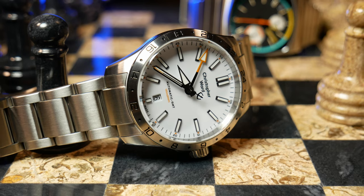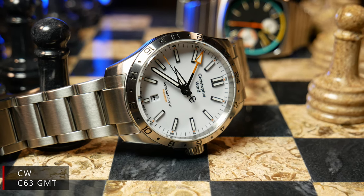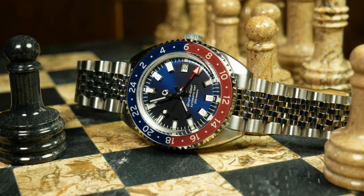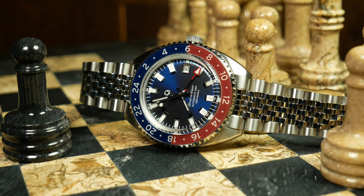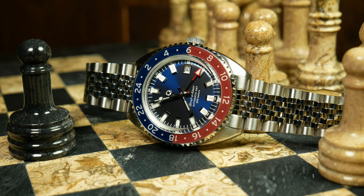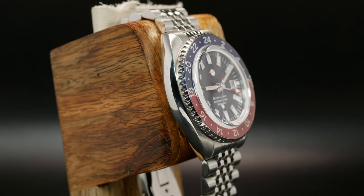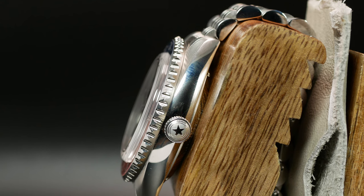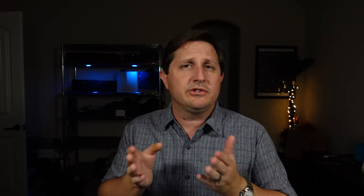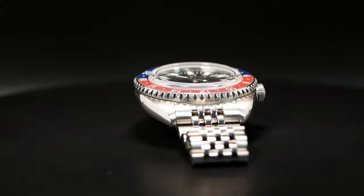Especially if you're comparing it to something like a Christopher Ward and their light catcher cases. Yet I do think it's rather fitting with the slight retro styling they're going for, and I think the case design pairs well with the box crystal. My concerns here are going to be more geared towards that large polished sidewall and just how it's going to attract smudges as well as micro scratches over time. If Jack Mason hasn't already, they really should look into scratch resistant coatings, just to help keep this watch looking pristine longer.